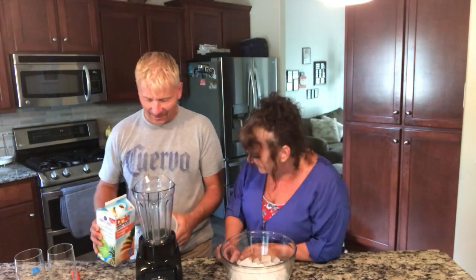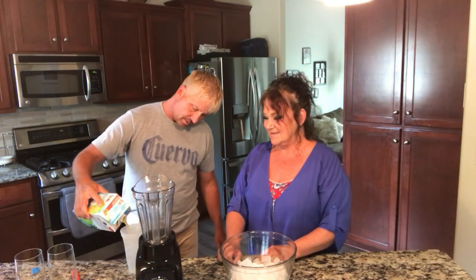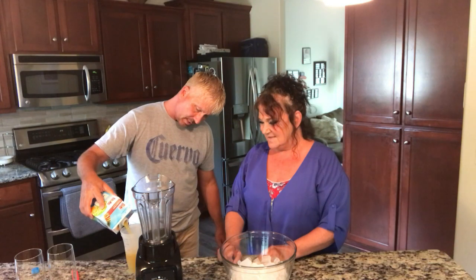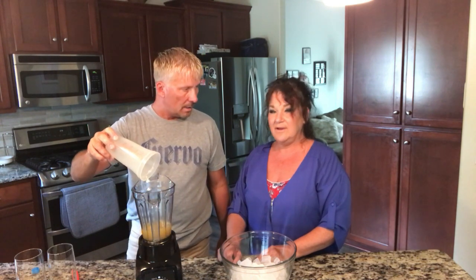We're gonna start out with five ounces, but let's go with ten because I'm gonna make two drinks. So two drinks, ten ounces of pineapple orange juice — don't leave me out!